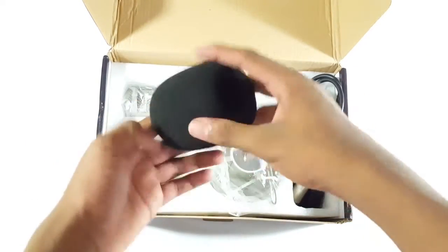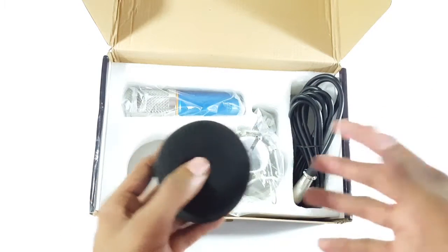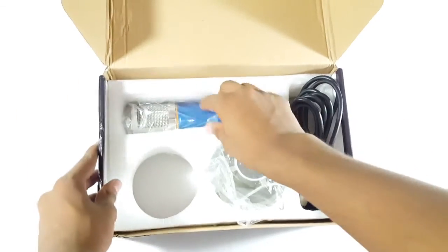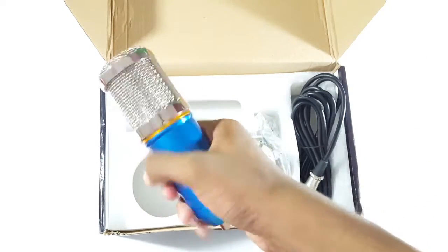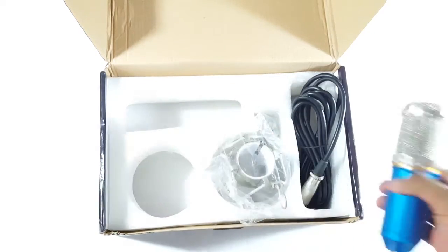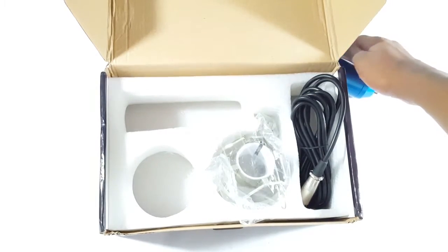Next we have the air filter, which is pretty awesome to have considering the price. Now we have the actual microphone — wow, it's pretty heavy and solid in the hand. It's so good! I didn't expect this at this price, so I'm gonna keep that safely because that's the main thing.